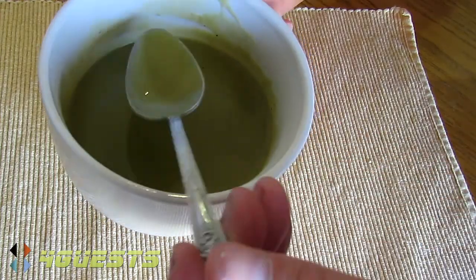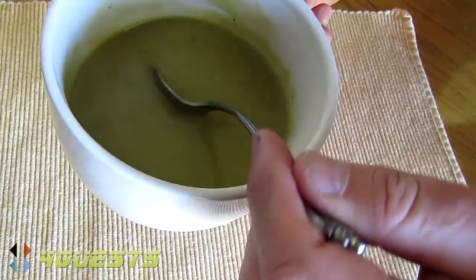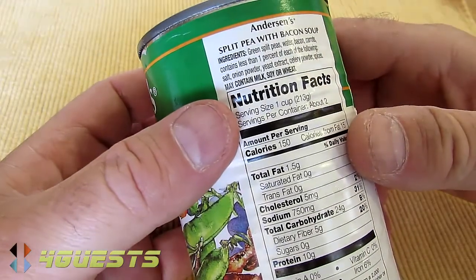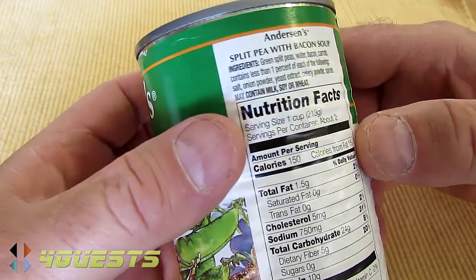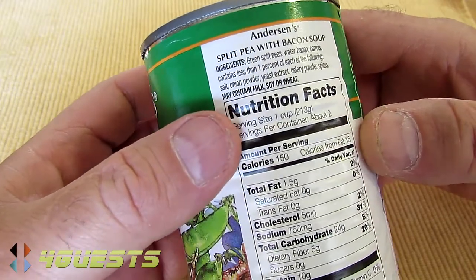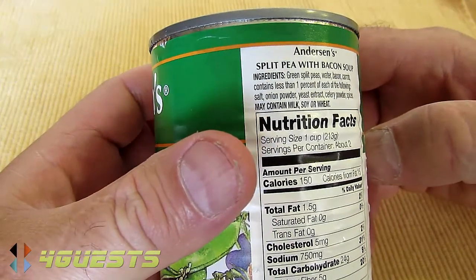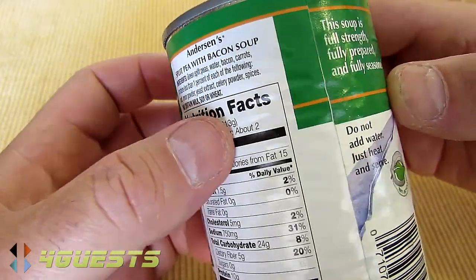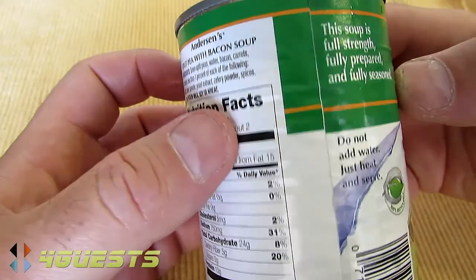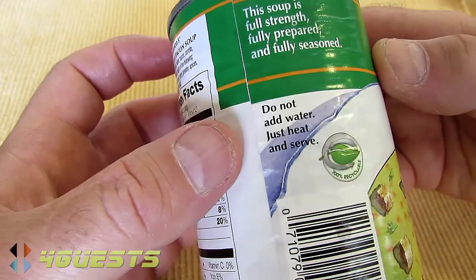It's very hot — no, this is good, really good stuff. Okay, so let's go over the ingredients and the overall review. Ingredients: green split peas, water, bacon, carrots. Contains less than 1% of each of the following: salt, onion powder, yeast extract, celery powder, spices. May contain milk, soy, or wheat — something to keep in mind for those that are allergic. This soup is full strength, fully prepared and fully seasoned. Do not add water, just heat and serve.